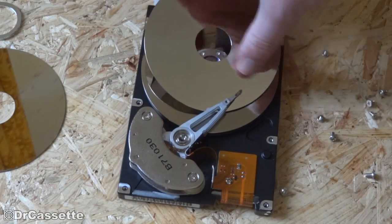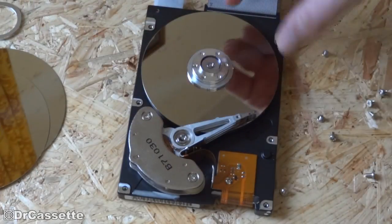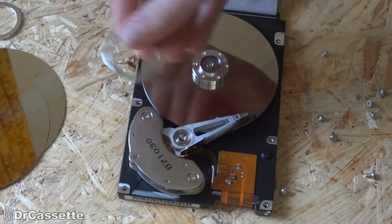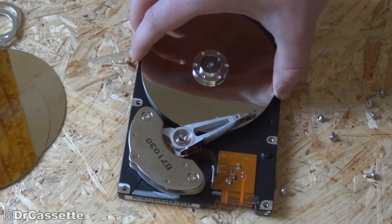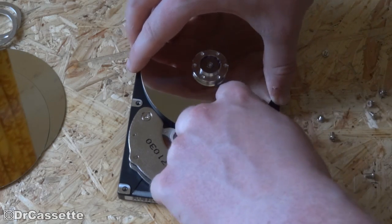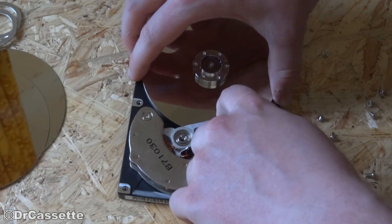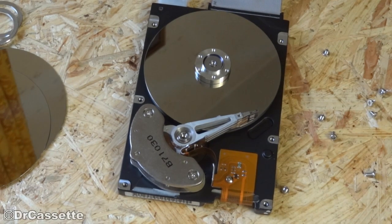And out comes the next one. Another ring. Let's see if we can get it to start up still — let's see what it does.